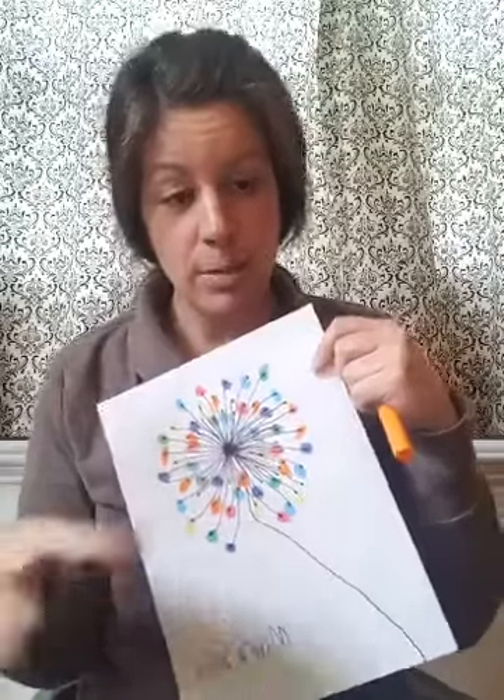We're gonna use a black marker to make the dandelion and then we're gonna do the fingerprint. Grab your paper — you can use a pencil too if you don't have a black marker — and then go through and trace your dandelion. It's pretty easy, I don't think you'll mess up with a black marker.